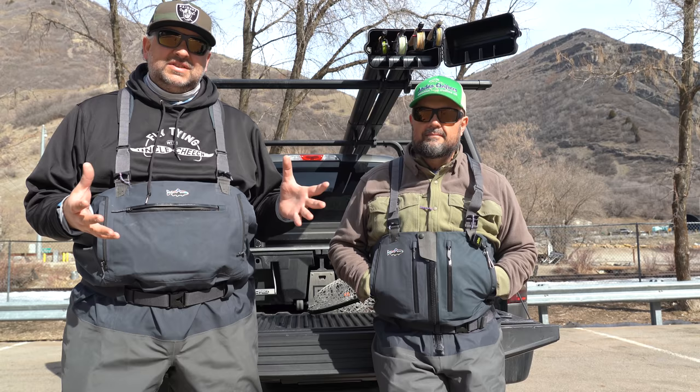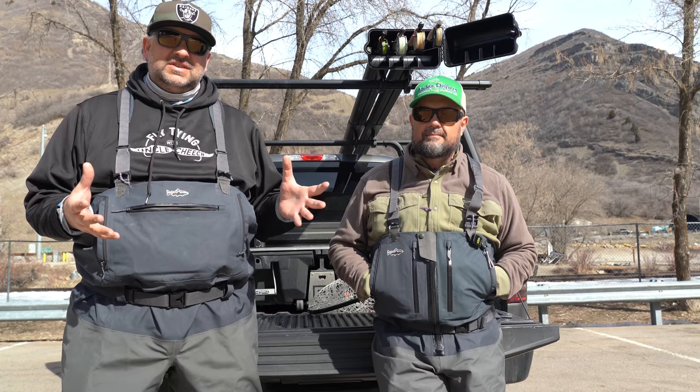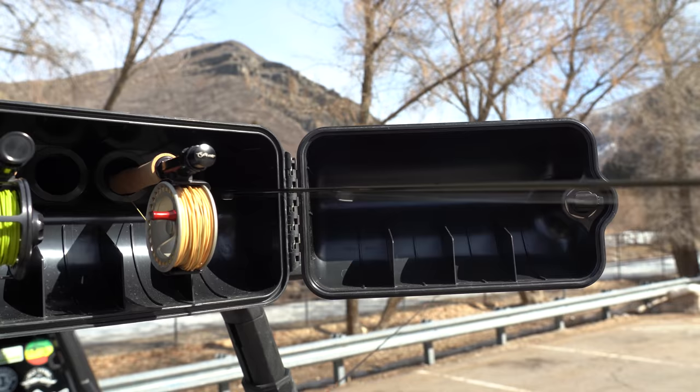For you golfers out there, would you play a whole round of golf with a seven iron? So we're going to show you some other options with fly rods to maybe make your fishing a little bit more enjoyable.